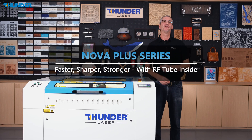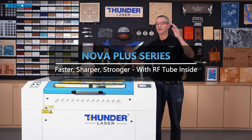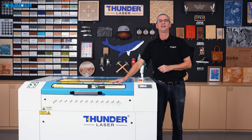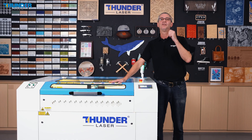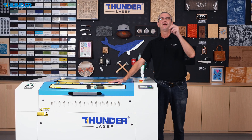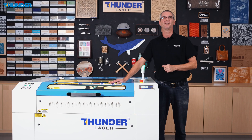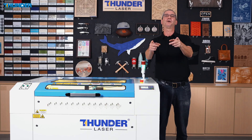Hi everyone, I'm Laurent from Sunder Laser. Welcome to the Nova Plus series, where industrial power meets precision in a range of models to fit your needs. Whether you're just starting your laser journey or running a full-time business, there is a Nova Plus especially built for you.